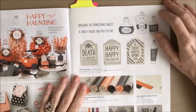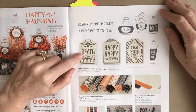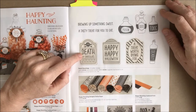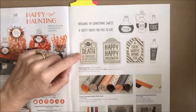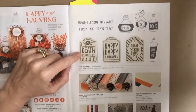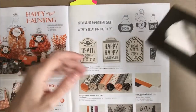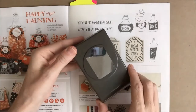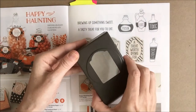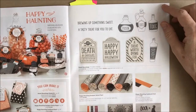I love the Sweet Hauntings stamp set at the top of page 47. It coordinates with the Note Tag Punch, found in the annual catalog on page 166. This is a great punch that you'll use forever because it creates a basic note tag and coordinates perfectly with these stamps.